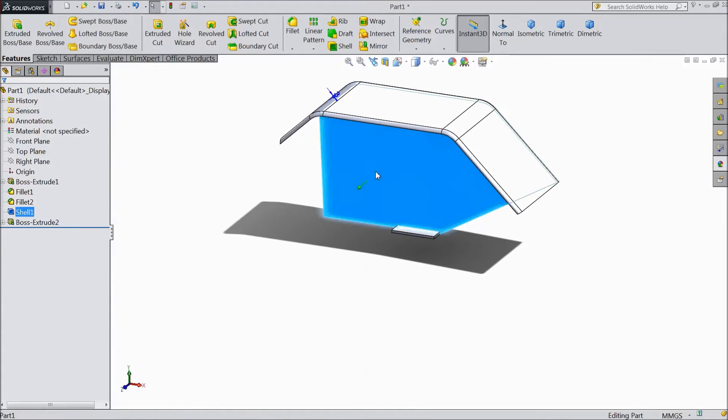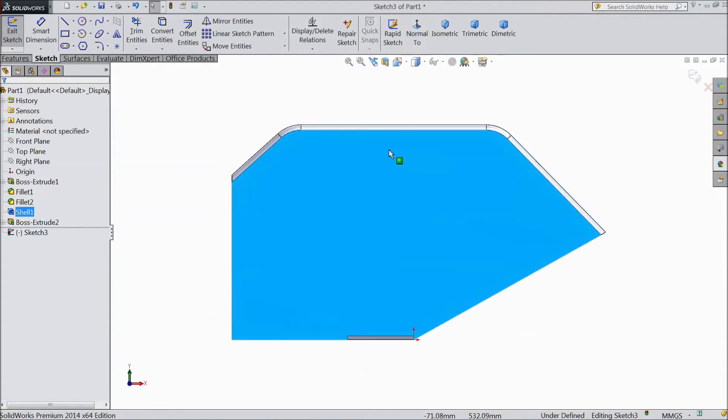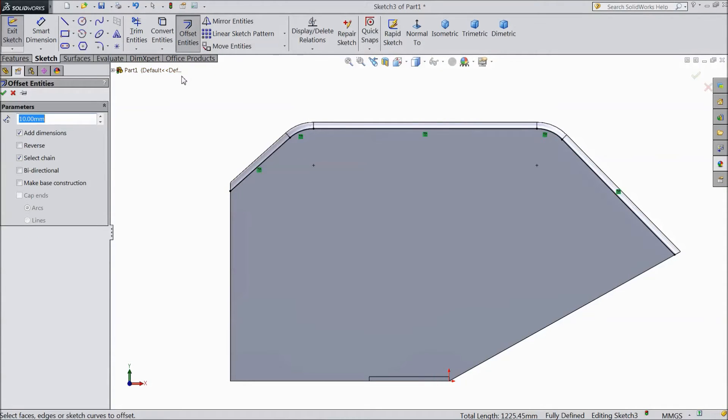Now select this face, click sketch, select normal. Now select this line, shift key, this line, this line. Select convert entities. Now select offset, 40 mm. Select this, select convert entities and choose reverse. Click okay.